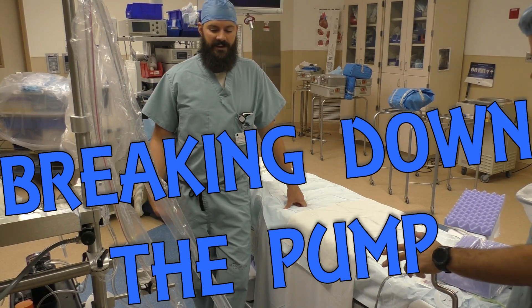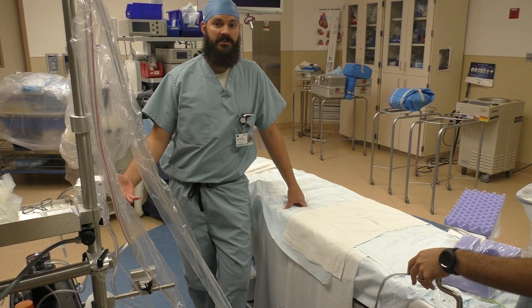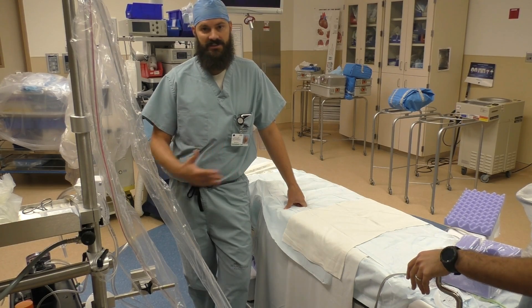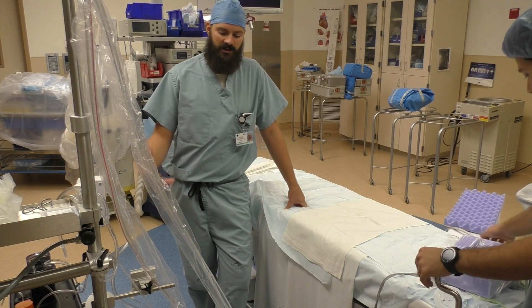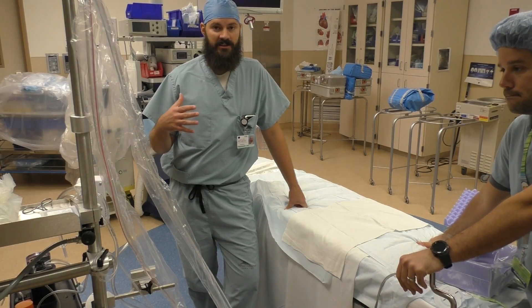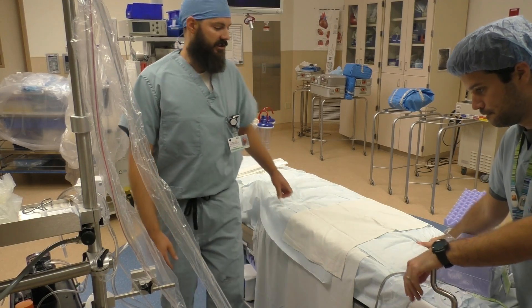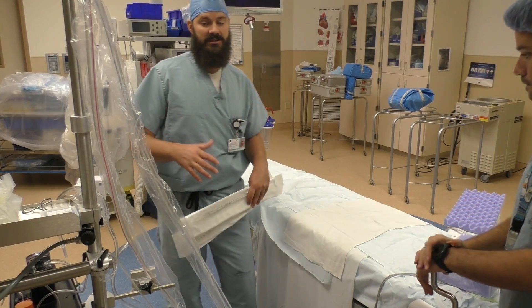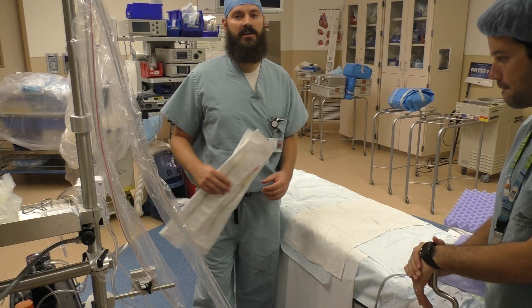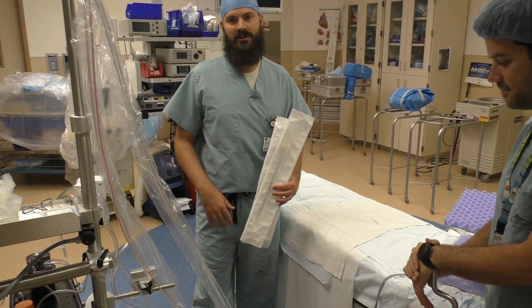The heart-lung machine is basically useless if we can't hook it up to the patient — if we're not able to receive the blood and get it back to the patient, there's no reason to even have it. So let's talk about how we actually get the patient onto the heart-lung machine. It's going to be a very busy time for the techs; they're going to be pulled in lots of different directions.